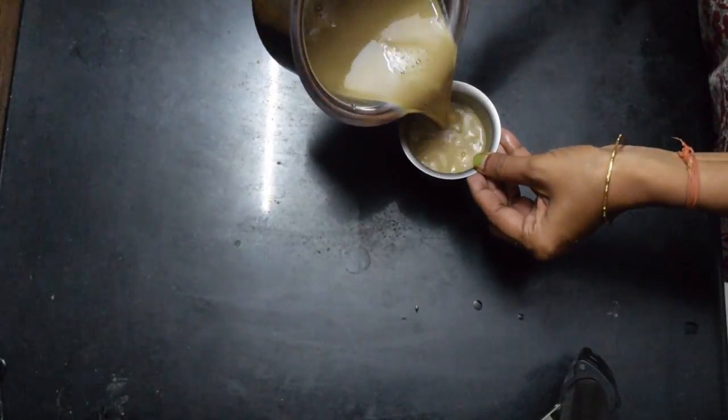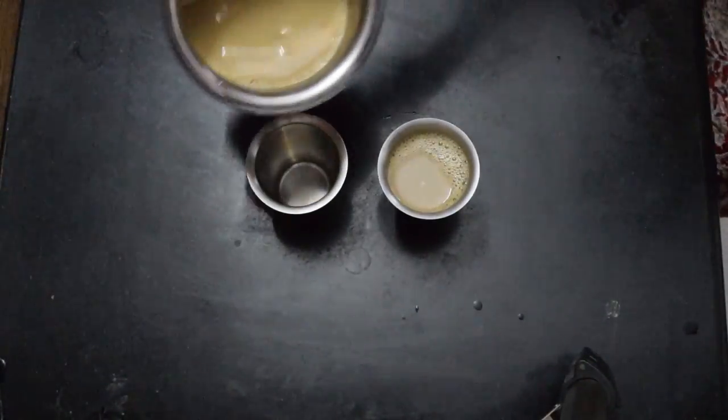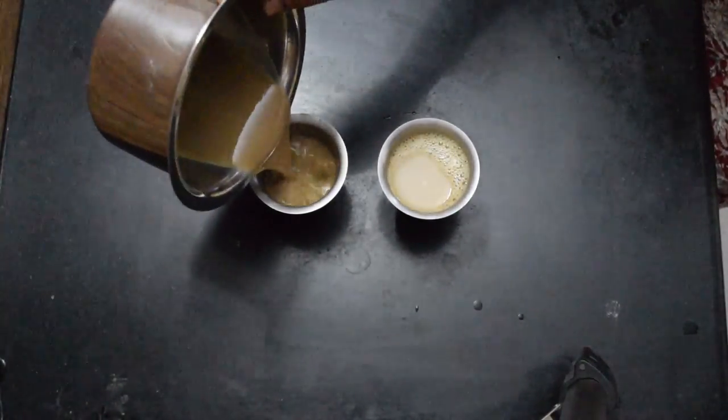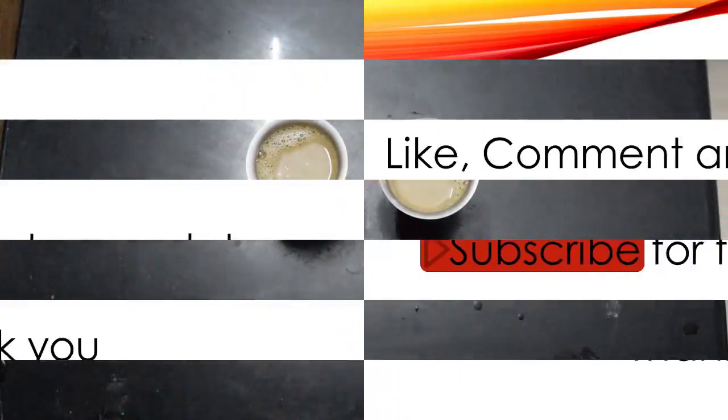Dried ginger coriander coffee is ready to be served. Hope it is useful to you. Subscribe and stay in touch.